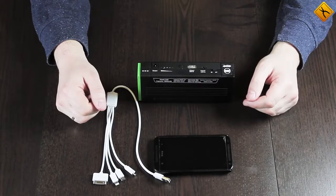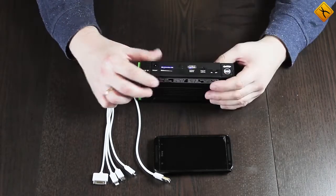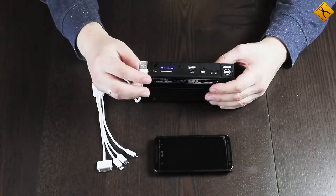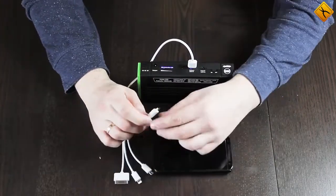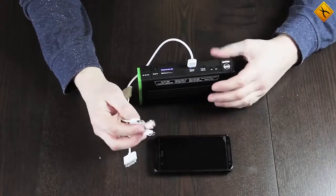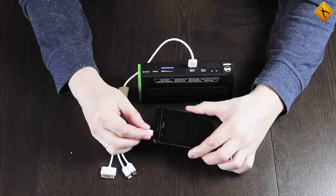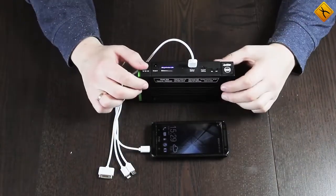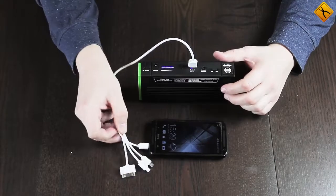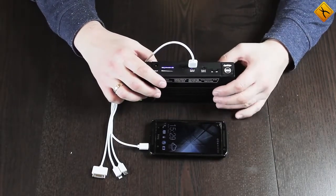Here is how the process of charging a cell phone looks. Switch on the jump starter first, then connect the multifunctional cable to the USB output and choose the connector you need — in our case it's Micro USB. Connect it to your cell phone and the device is charging. You do not necessarily have to use this multifunctional cable; your regular cell phone power cable will work as well.